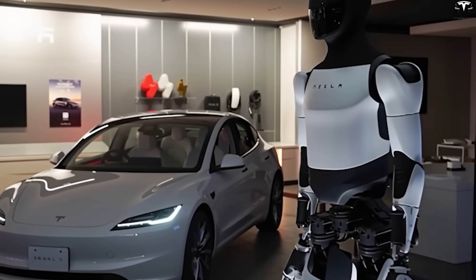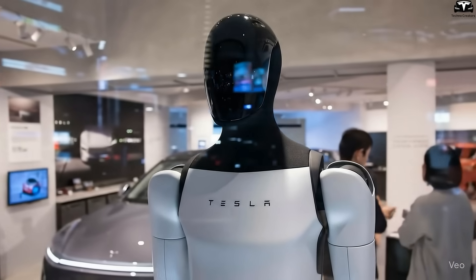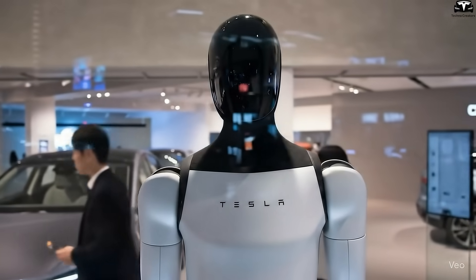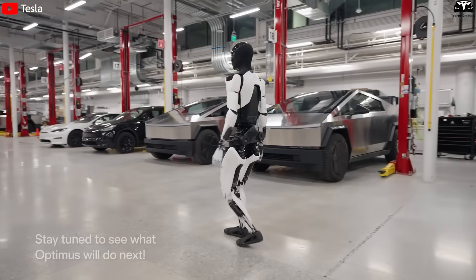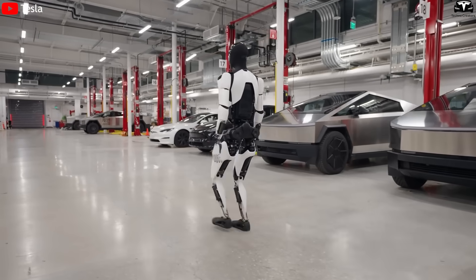Robots are no different. They need an appearance that's easy on the eyes. The new chest plate is made of ultralight materials, likely an aluminum alloy combined with carbon fiber. This reduces the robot's overall weight, meaning Optimus can conserve more battery power and move more fluidly.